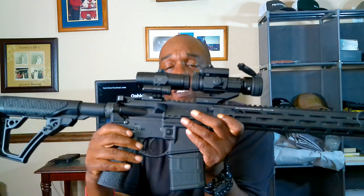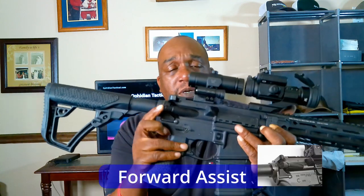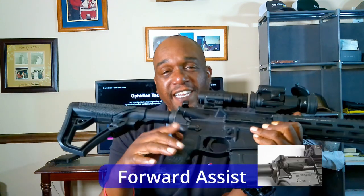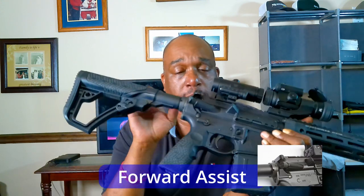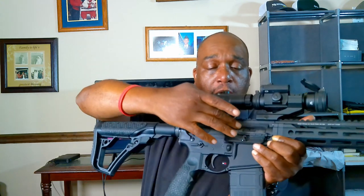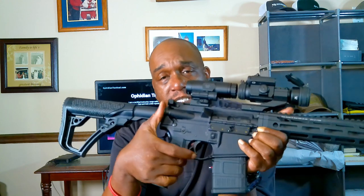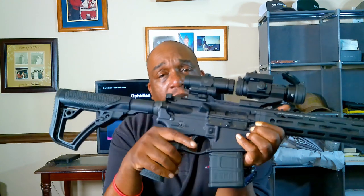Let's hit the controls. First thing we're gonna start with is the forward assist. You might say, what the hell do I need that for? Well, in the off chance that your bolt doesn't go into battery all the way, you will use that forward assist to kind of push that round all the way in.